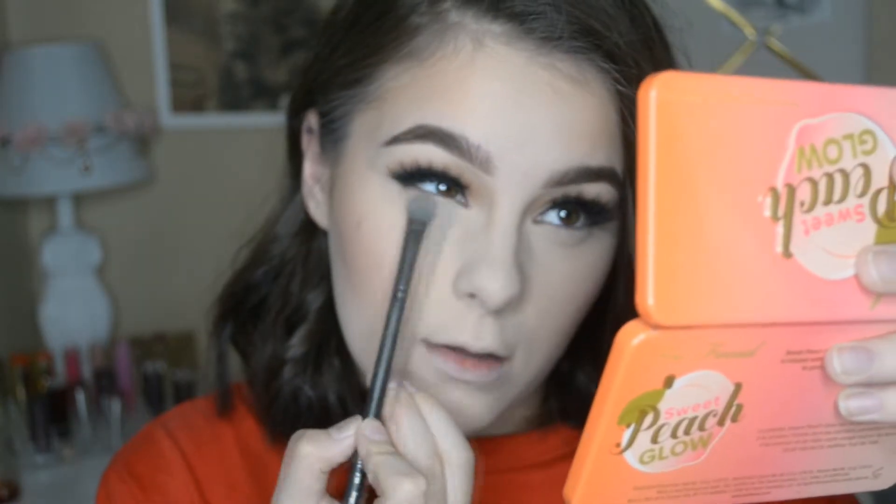So the lashes that I'm wearing are the Allure lashes in the style Fiercely Fabulous, I believe — I'll have it down below in the description if I'm wrong. I'm going to be taking this Luxie 239 Precision Shader Brush and I'm going to be taking the bronzer from the Too Faced palette — I'm pretty sure it's a contour but I use it as a bronzer. I'm going to put that on the bottom lash line all the way in. Then I'm going to take the contour from the Maybelline Master Contour Kit and do the same thing. Then I'm going to take the black from the Jaclyn Hill palette with the same brush and put that only on the outer part of the eye, just a little bit.